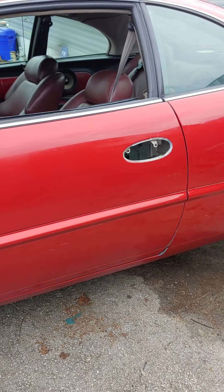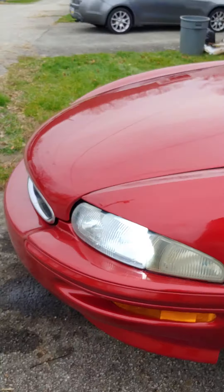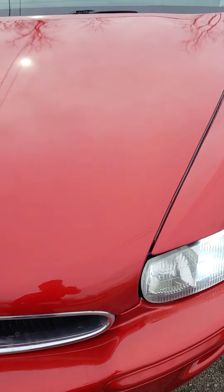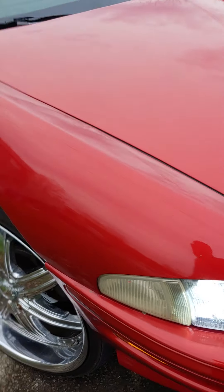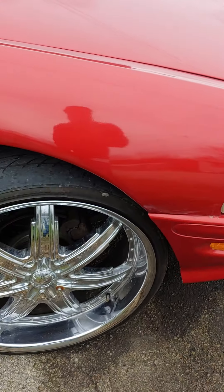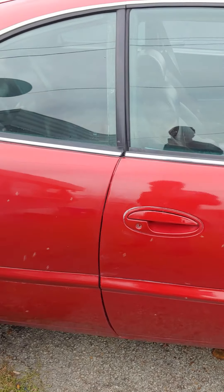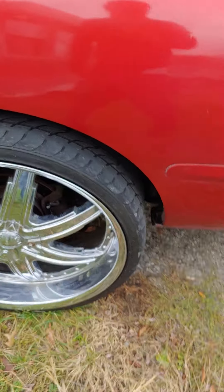I currently don't drive this vehicle. We got the HID lights. 24 inch rims. No lift. And for y'all to think that I'm playing about it being 24s.